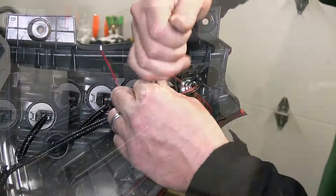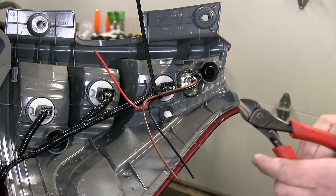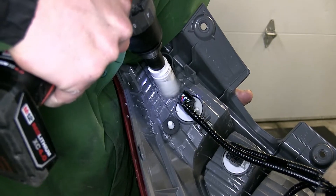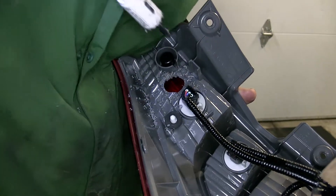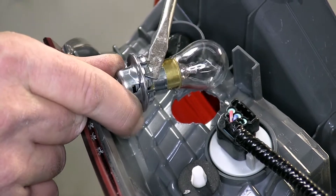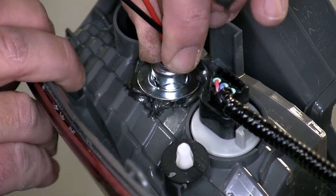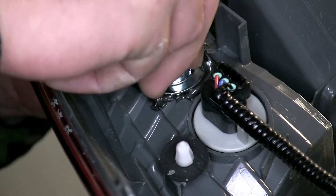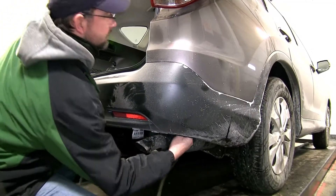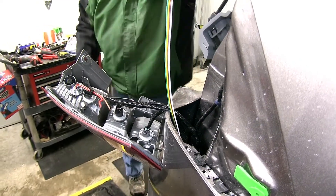Next, we'll take a zip tie and secure the tail light socket to the manufacturer's wiring. We'll cut off the excess from the zip tie and repeat the same process on the other side. Then we'll get underneath the vehicle and route our four pole harness up behind the tail light assembly. Now we're ready to start wiring the bulb and socket kit to our four pole harness.